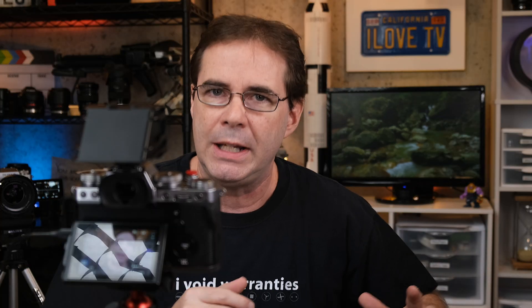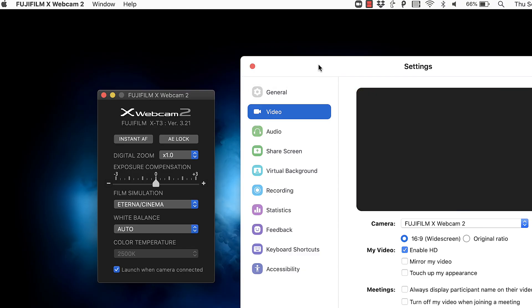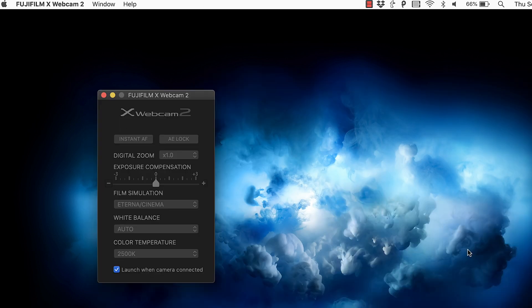This is really an important point, because normally what I do is I connect the Fuji camera and suddenly it's recognized, and then I go and I do my webcast or whatever. So here's what I'm gonna do just to test out that little problem again — I'm gonna completely close Zoom. So the Fujifilm camera is connected to the Mac, right? Now, if I go and I open up the webcam software from Fuji, nothing happens. It looks like nothing happens.